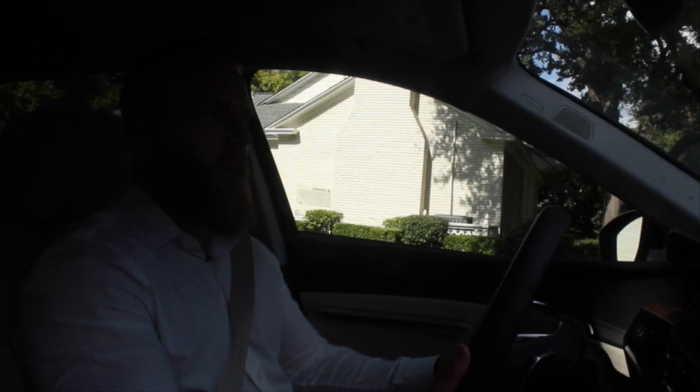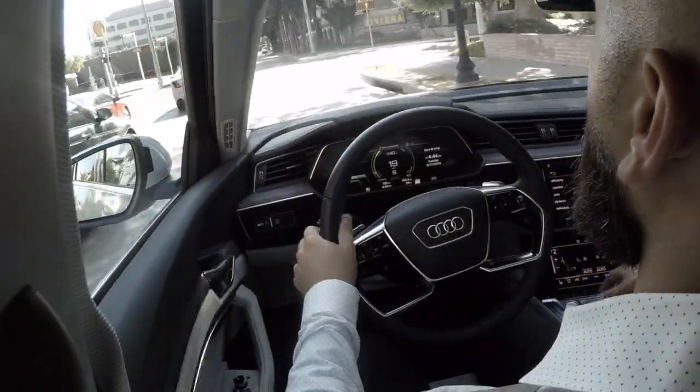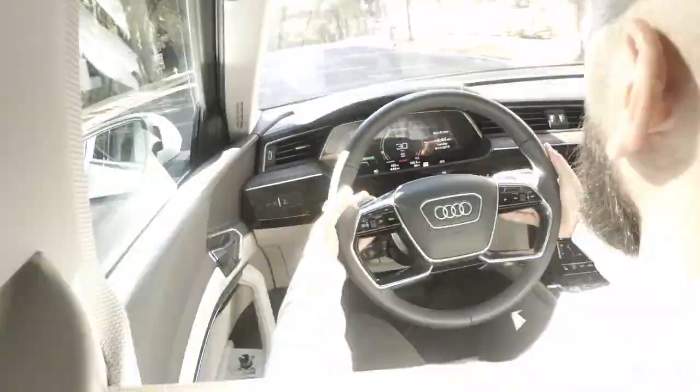If you want to save the environment, just use those regen brakes all the way back down to zero. Let's do it one more time in dynamic mode — here we go. That was really fast! I feel like I've made a believer out of Abby as well. The e-tron is fast, you guys — this is the ultimate sleeper. You can be at a red light and when some guy in his Mustang GT challenges you, you just smoke him.